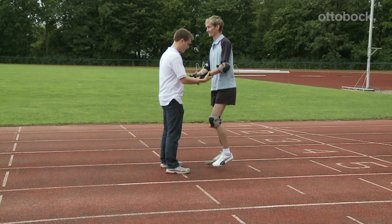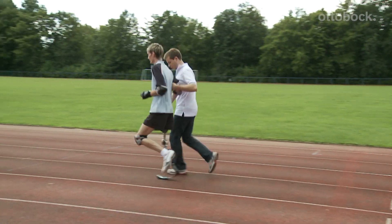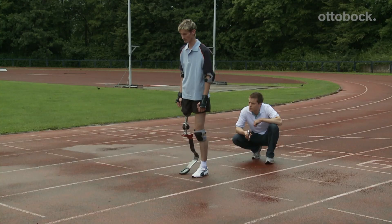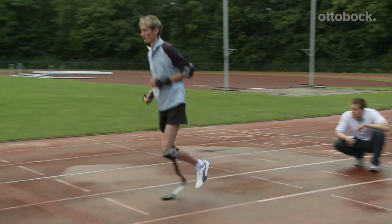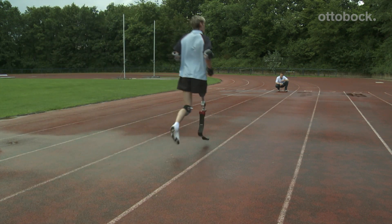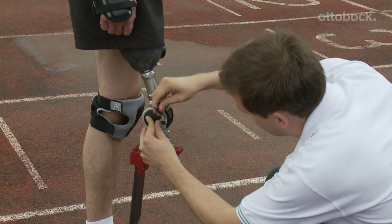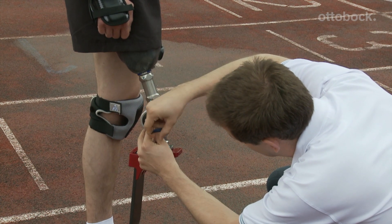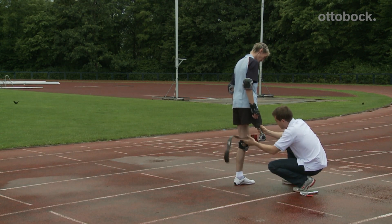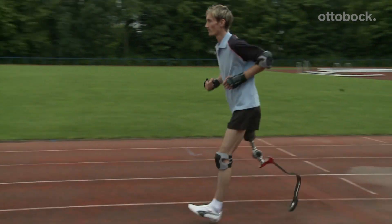The user can now practice running outside. It is necessary to support the user at the beginning. An all-weather running track is optimal as a soft and level surface. At the beginning, take recurring breaks and slowly build up the routine. If the user has learned to handle the prosthesis safely, the prosthesis solution can now be checked and optimized again. It is necessary to check whether an appropriate step rhythm exists and a correct stride length occurs. The hip potential of the runner should be fully exploited and the entire surface of the foot must touch the ground. Since real forces operate on the spring, it is necessary to check again whether the flexibility of the spring is appropriate. Practicing safe stopping is essential and should be practiced repeatedly.